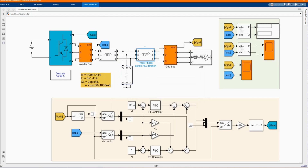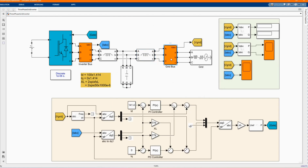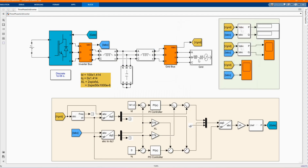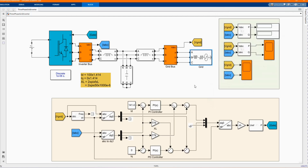Here we have our three-phase series RLC branch as well, and three-phase series and others. Here we have our grid bars to measure the voltage and the current from the bars. Here we have our grid: 400 volts, 50 Hz frequency, and one MVA.